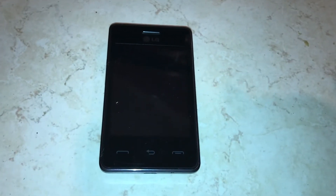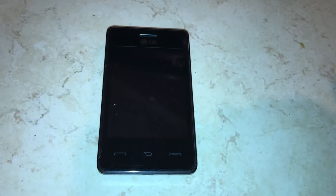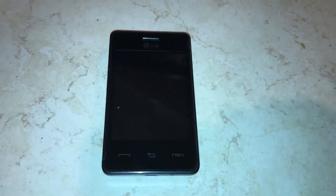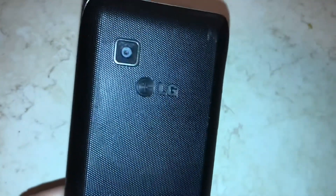Hey everyone, so I am going to be showing you how to factory reset an old LG phone. This particular model is an LG 840G phone, but I'm assuming it will work with any older LG style phones. This particular phone is a TracFone, but I could not figure out how to reset it, so I figured it out and just wanted to show you.